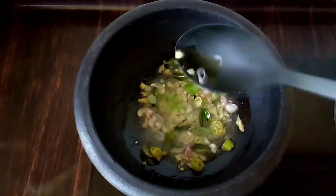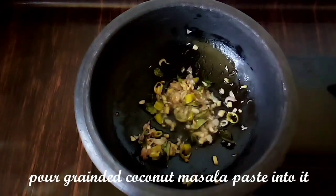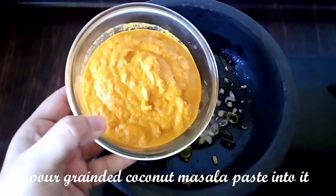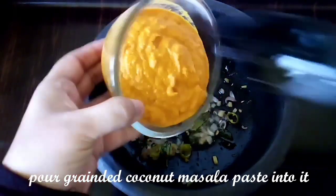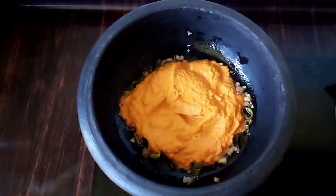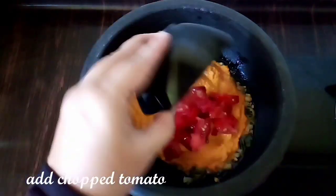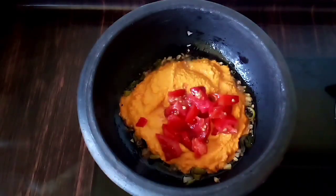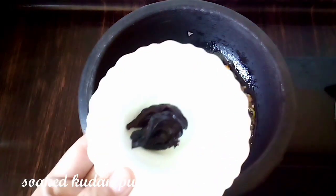Put it in until it turns a dry and brown color. Put it in the pan. 1 cup of thakali — stick it to the bottom.